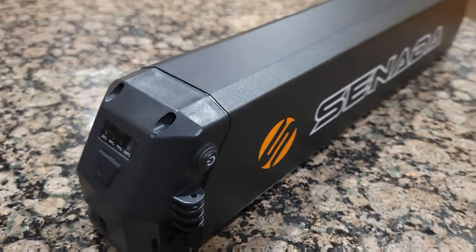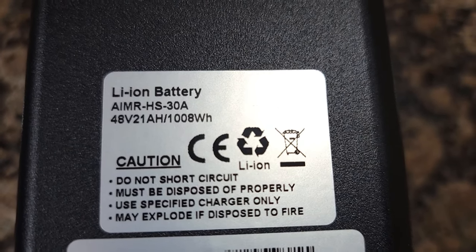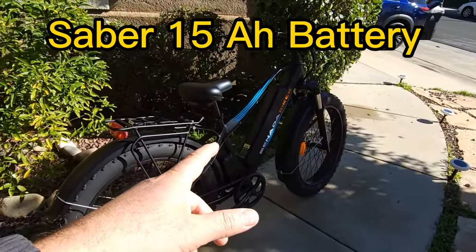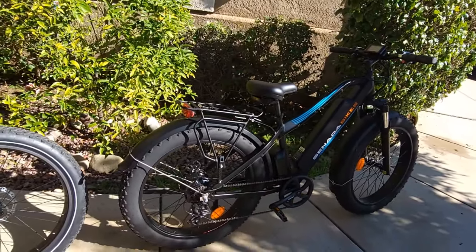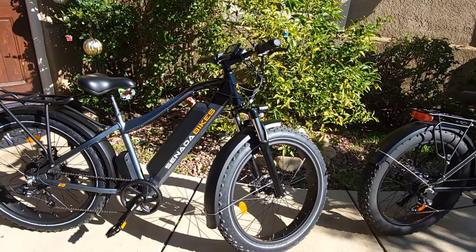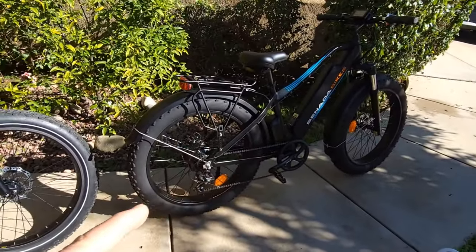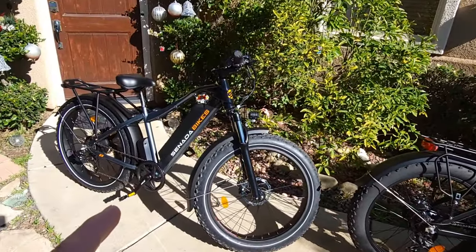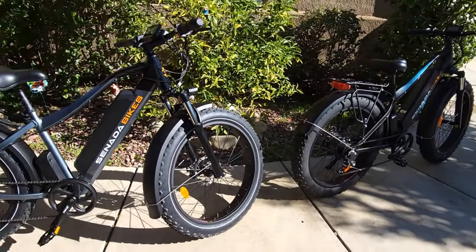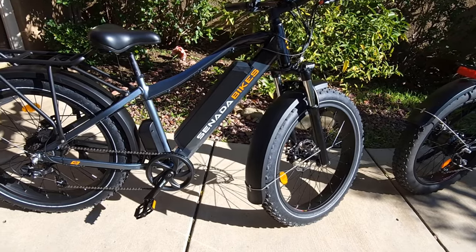If you have the Sabre, you can also buy an extra larger battery like this — it's a 48-volt, 21-amp, 1008-watt-hour battery. The Sabre comes with a 15-amp battery, so this gives you about 30 to 40 percent more range. The weight difference is only about one pound: the Sabre is about 76 pounds and the Sabre Pro is about 77 pounds, so you won't really notice it. The extra weight is entirely from the bigger battery.